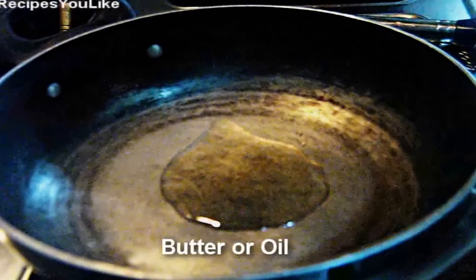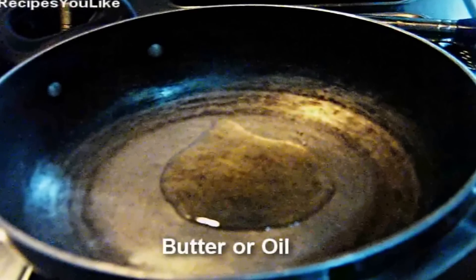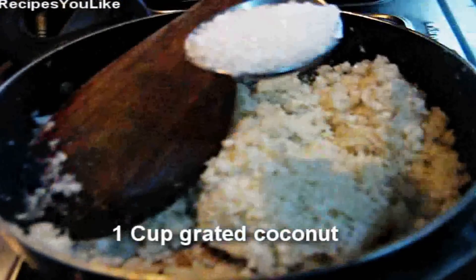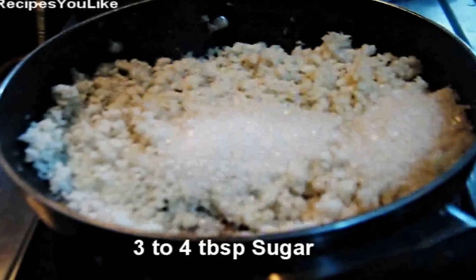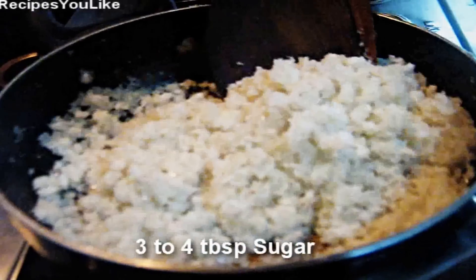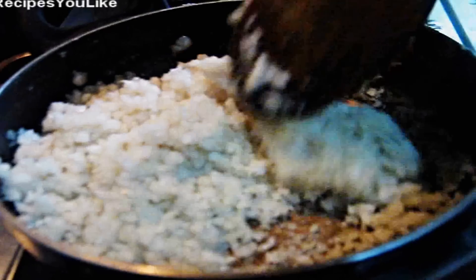As we have kept our dough to rest, we will add a little clarified butter, unsalted butter, or vegetable oil into a frying pan. Add a cup of grated coconut and about 4 tablespoons of sugar. Sauté the coconut on a low to medium flame, making sure that it doesn't stick to the pan and get burnt.